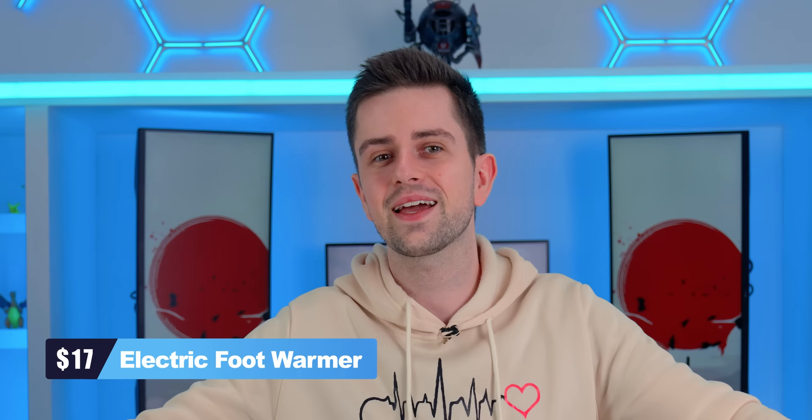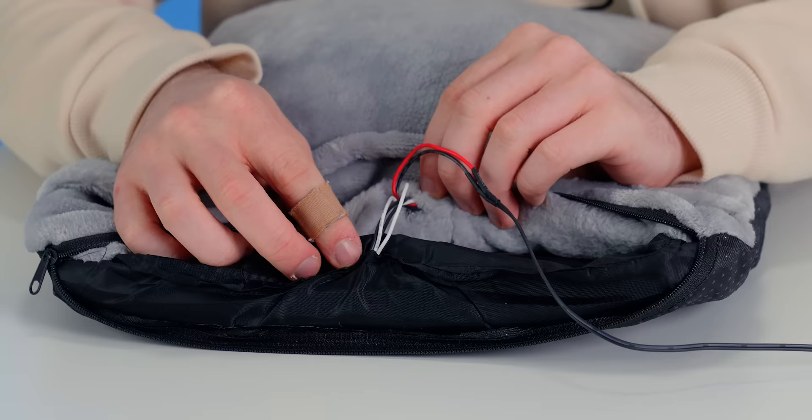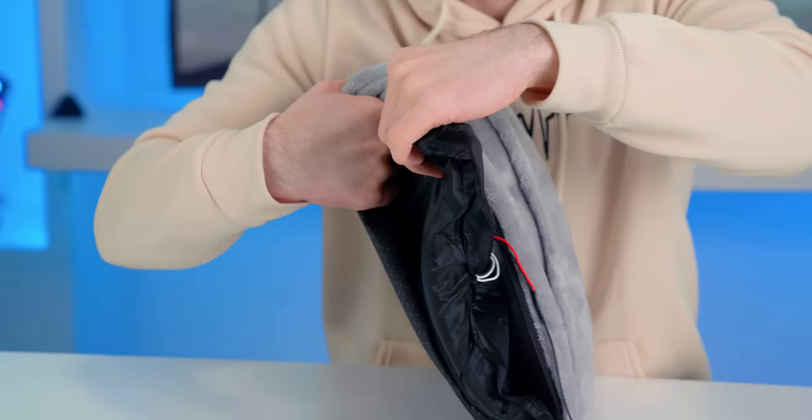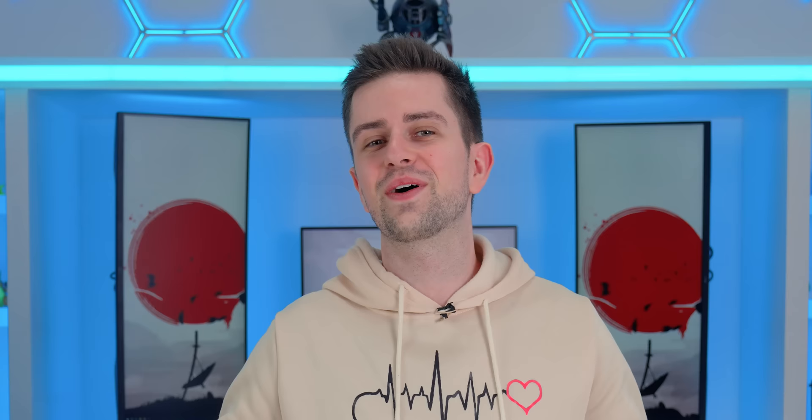Some people get cold feet right before marriage — well, I get cold feet while gaming. This is an electric foot warmer and I am so looking forward to testing this. There is a quality control issue though, because the on/off switch is completely skewed and it isn't stitched correctly. On the inside there are electrical wires — this is the cushion itself and this here is like an electric blanket. After testing this for a while, it also vibrates, which was quite a surprise. It doesn't get that warm, the vibration is very weird and annoying, so I wouldn't buy this gadget.